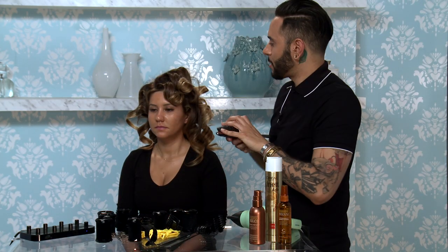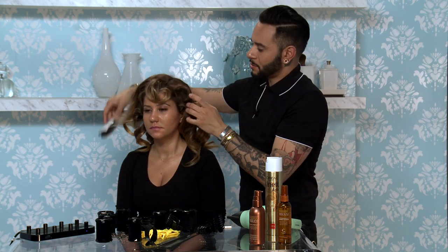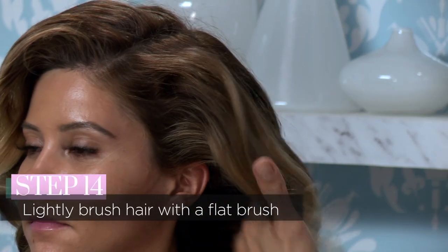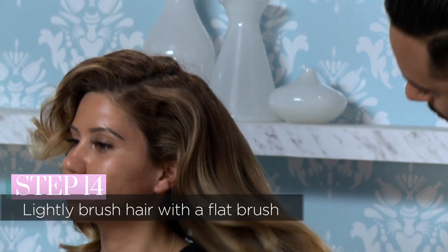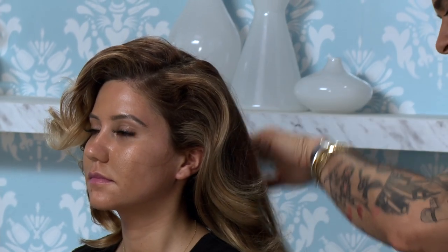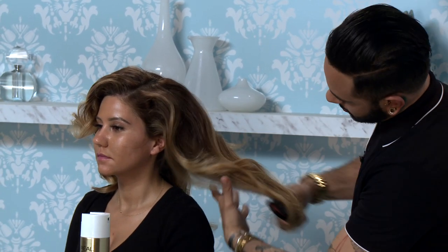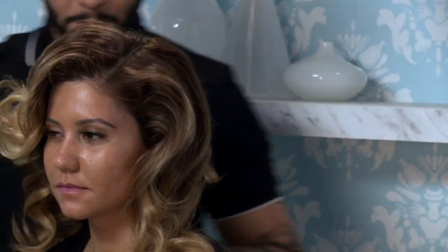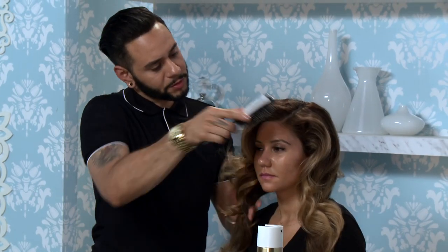Once all your rollers are out, you want to just take your flat paddle brush and start brushing very lightly. You don't want to brush the curl out — you just want to make everything uniform. Brush from underneath, then brush from the top layer, just to bring all those curls together.